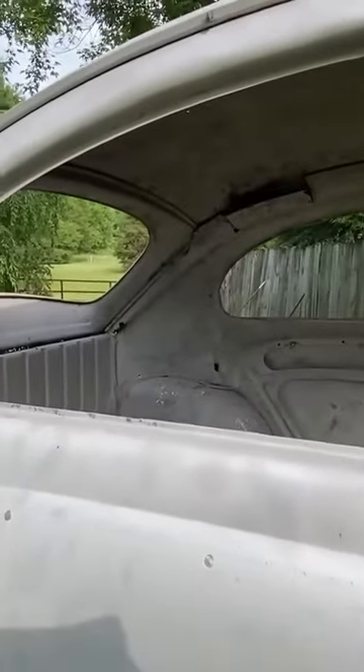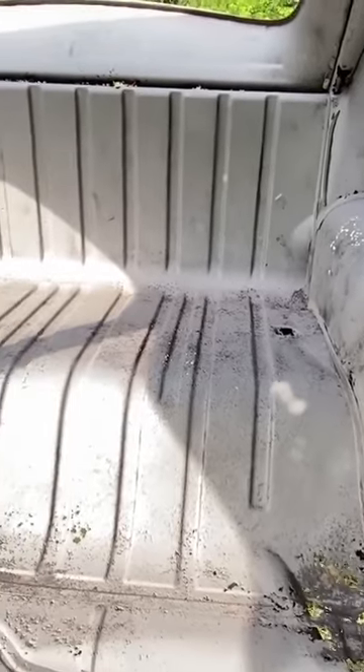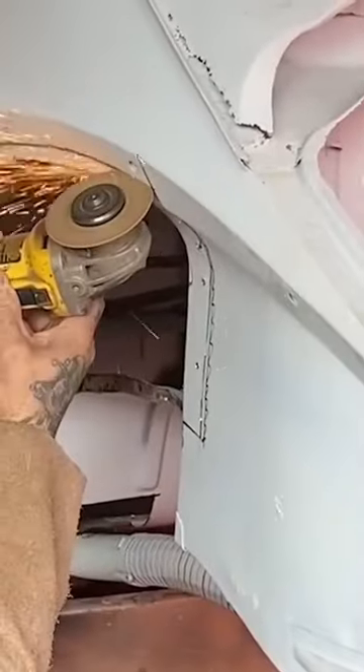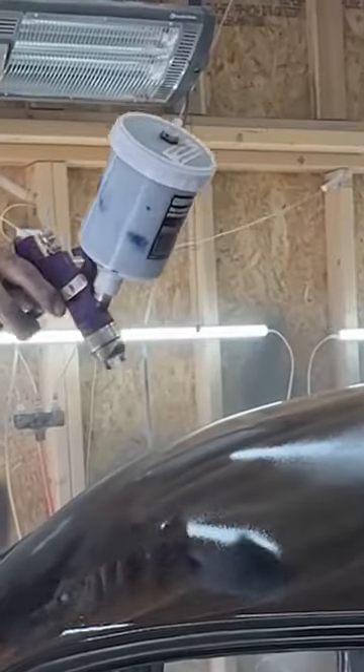First it goes to Blast so we can get a really good idea of how much metal work needs to be done. Once it comes back from Blast we make a full list of the amount of metal work that needs to be done, so any replacement panels that we need to purchase.